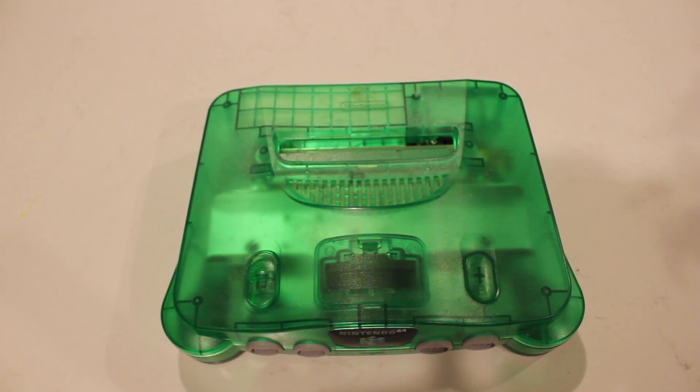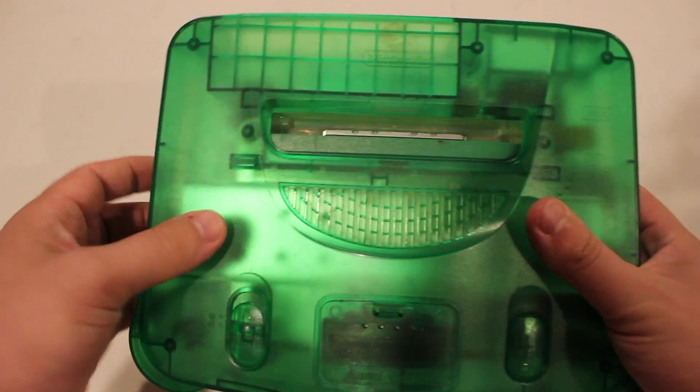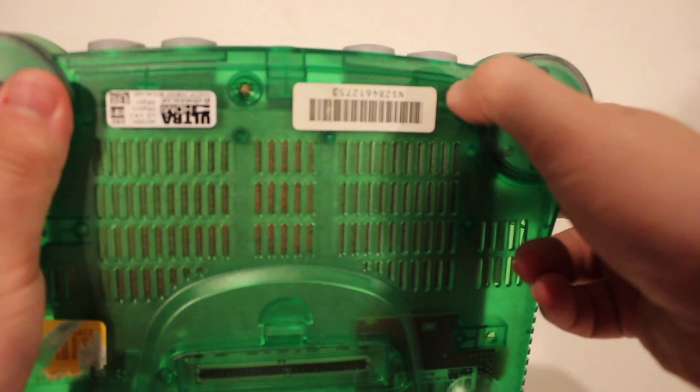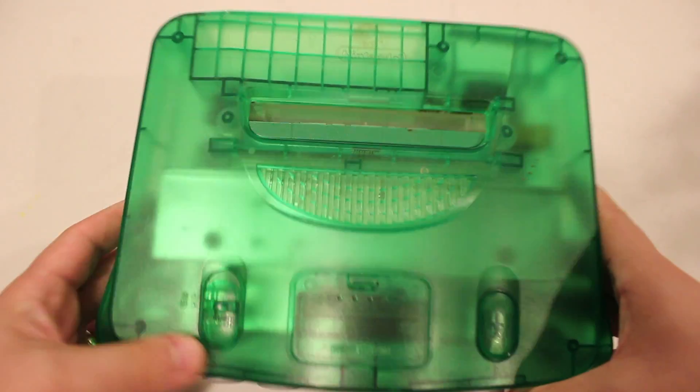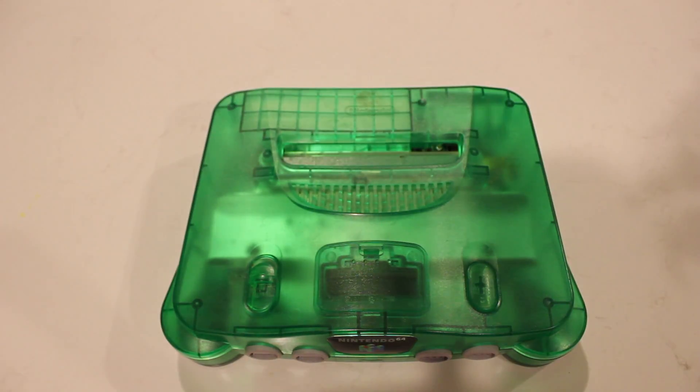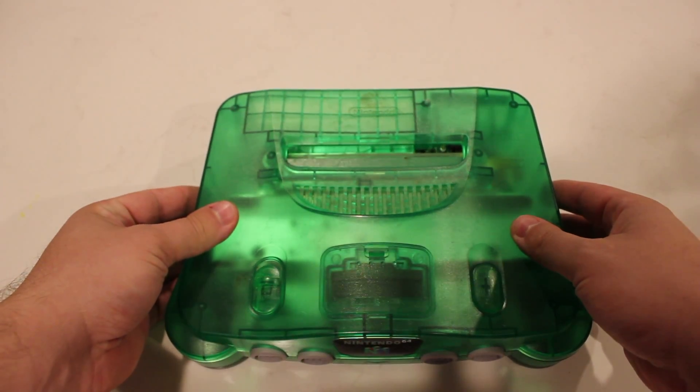Unfortunately, in the shipping to Badass Consoles, my N64 got damaged. As you can see here, the top flap is broken and I also received a crack in the console itself. No big deal — the console still works great. It still sucks that it was damaged in shipping, but it still works.